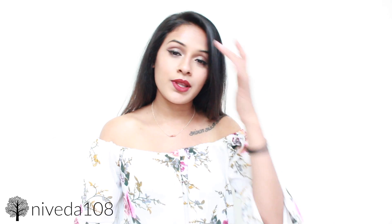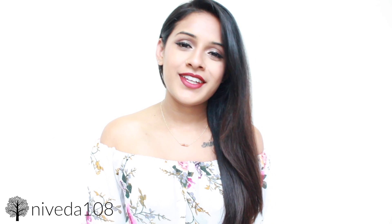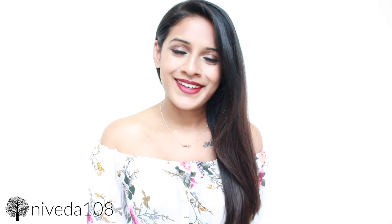That is basically the end of the FabFitFun summer box unboxing. I really hope you guys like it. If you're interested in FabFitFun, please check out the description box below — I'll have a link for the website and a discount code to get $10 off your subscription. Definitely go for it, I'm sure you're going to love it. Please don't forget to subscribe if you'd like to see more of my videos, and I will see you guys in my next one. Bye guys!